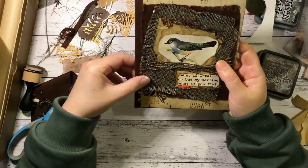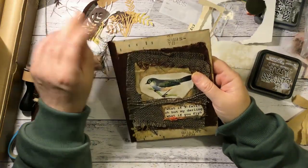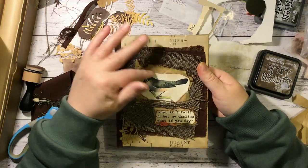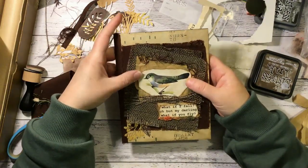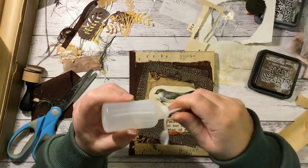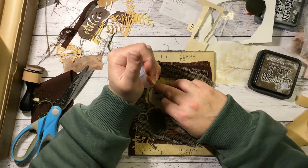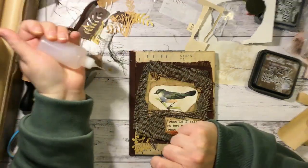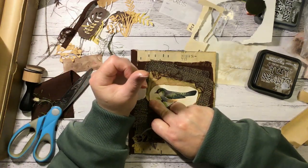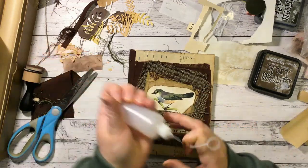I've got fibres everywhere. But yeah, it's looking good so far. I'm liking all the textiles on it — that's nice. Stick that down a bit. It's a bit better.